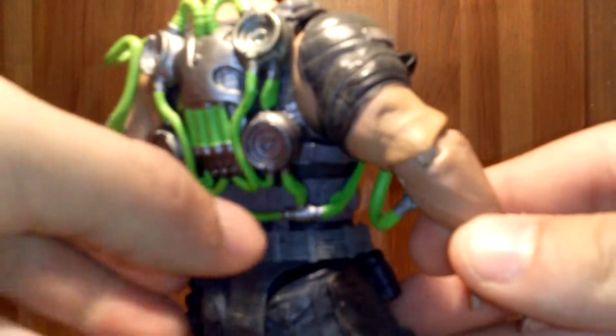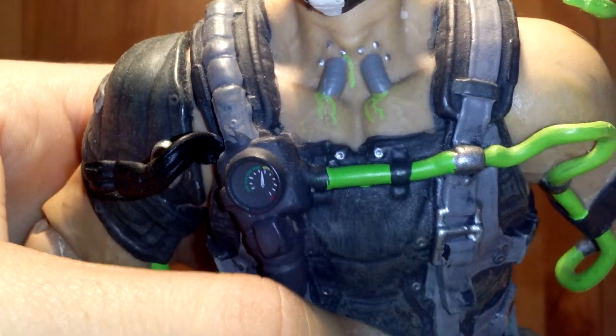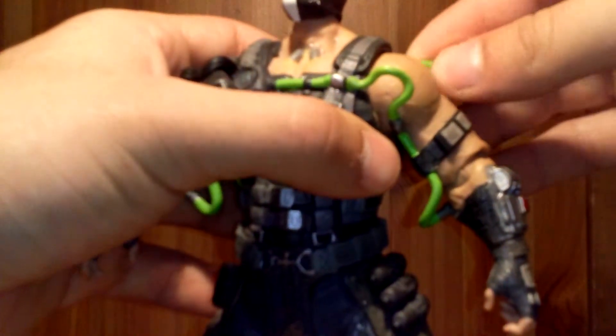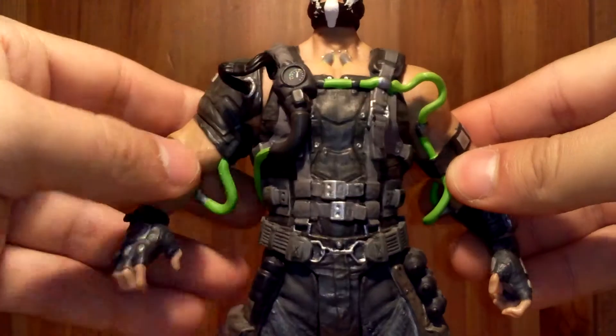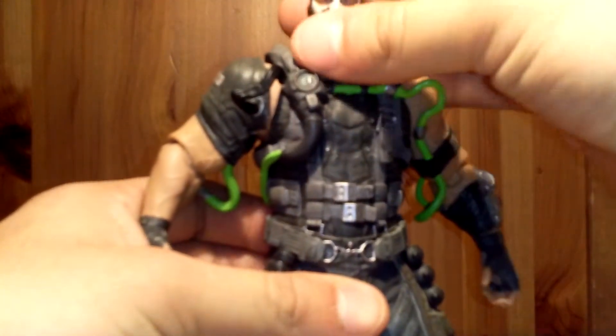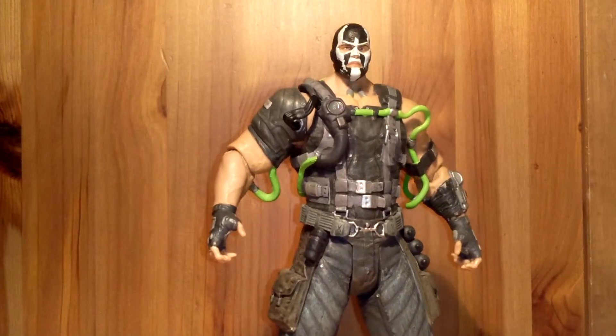That's where he gets all on steroids. And I like on his neck, he has those tubes — if you guys didn't see that. Super great if you guys have played the game and know how he turns out at the end. I really enjoyed this figure. I love the sculpt. I think this is one of the better Bane figures they came out with.